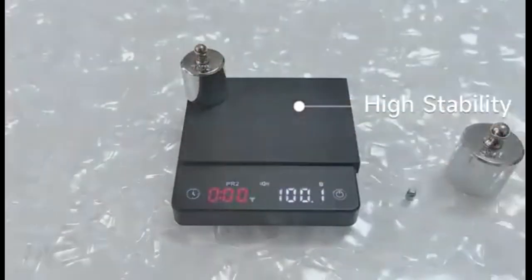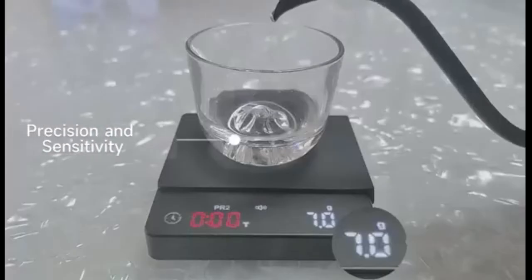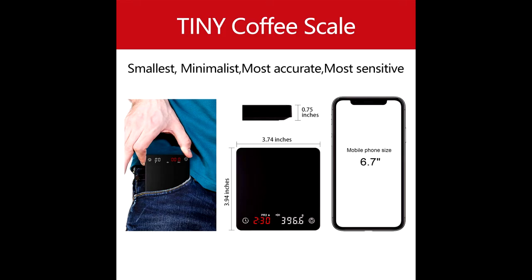The 800 mAh battery means no need to replace or buy batteries. If you forget to turn off the power, it automatically sleeps after 5 minutes. The battery has about 15 hours of endurance, and the physical power switch ensures long-term placement does not lose electricity.